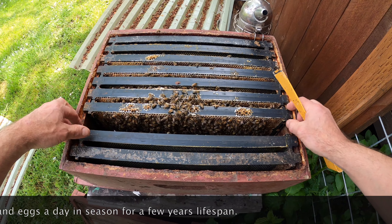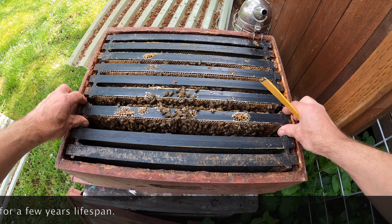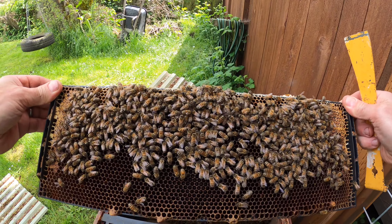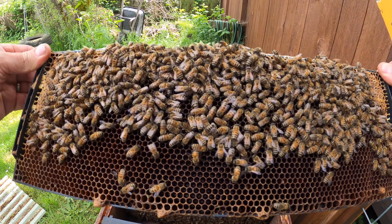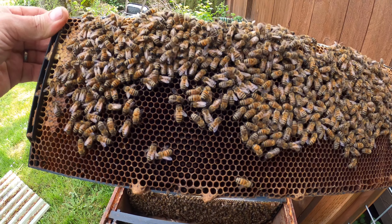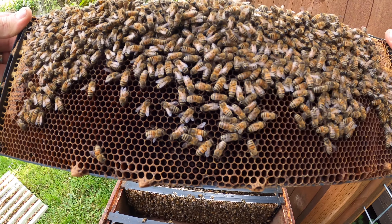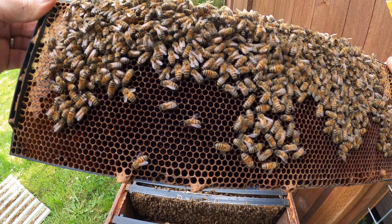Not too many bees in here but that's fine. First frame. What I'm looking for is down in the bottoms of these empty cells — I'm looking for eggs, which look like little tiny white hot dogs.